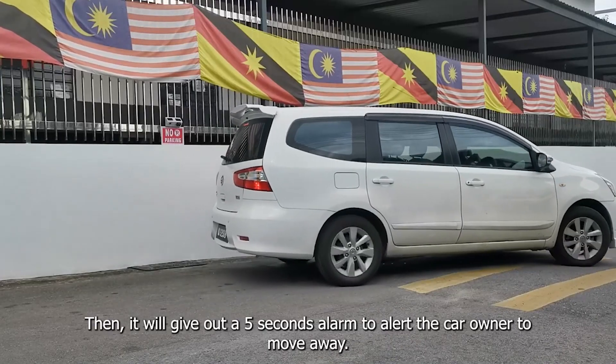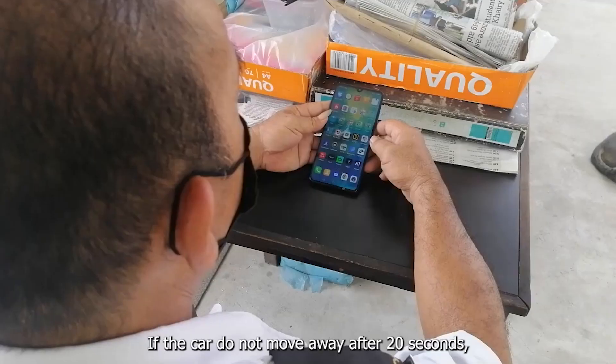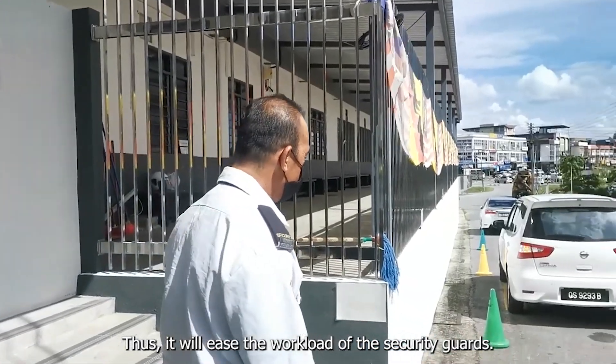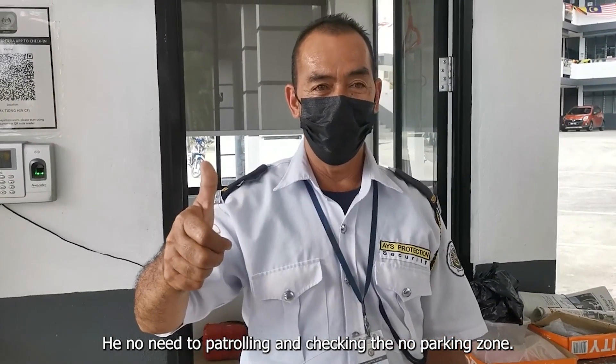Then, it will give out a 5-second alarm to alert the car driver to move away. If the car does not move away after 20 seconds, a push message will be sent to the security guard's phone to notify him. Thus, it will ease the workload of the security guard, as he has no need to patrol and check the no parking zone.